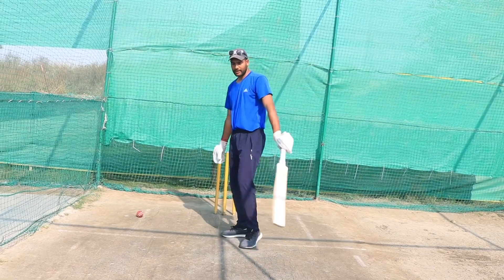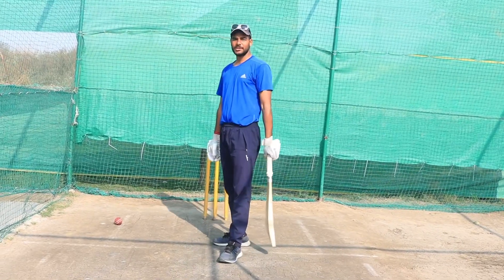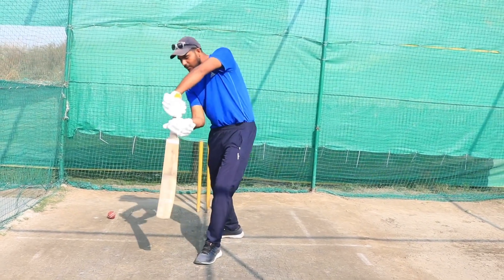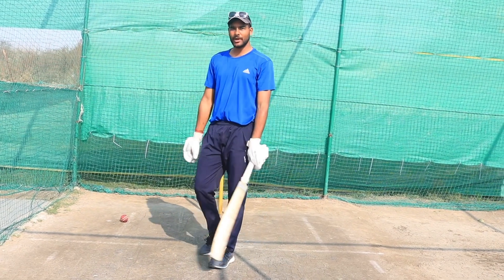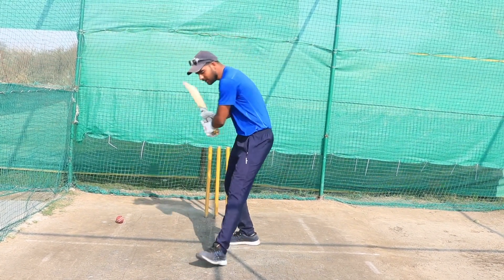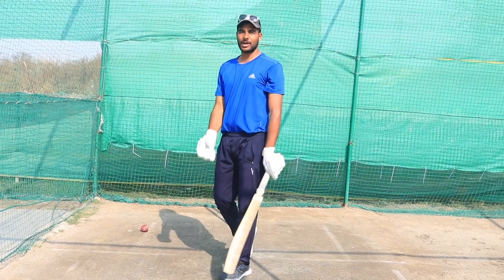For the cover drive, our body should be balanced and the body weight should not be on the back. If the weight is on the back, the ball will travel in the air. The body weight should always be on the toe — on the top. And we will play the same way.